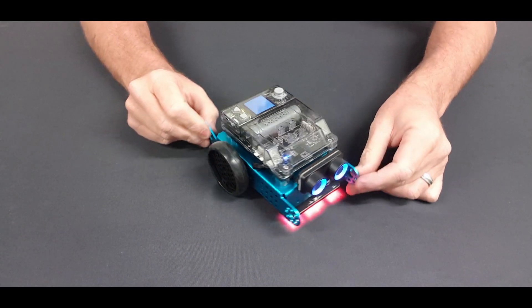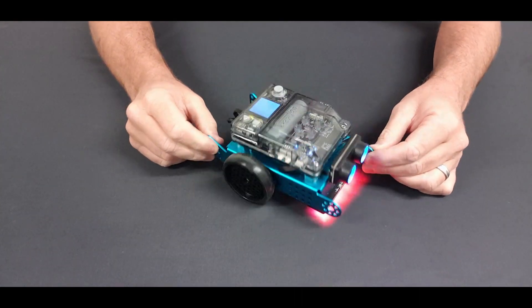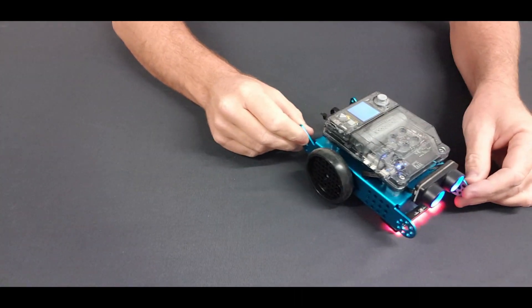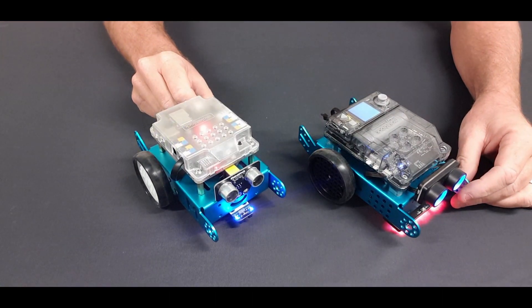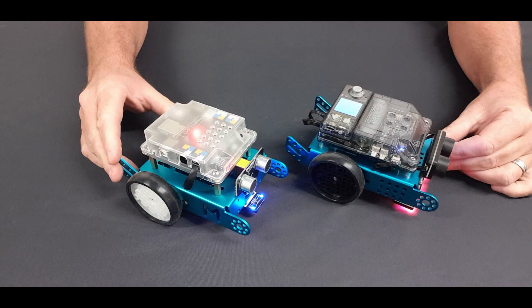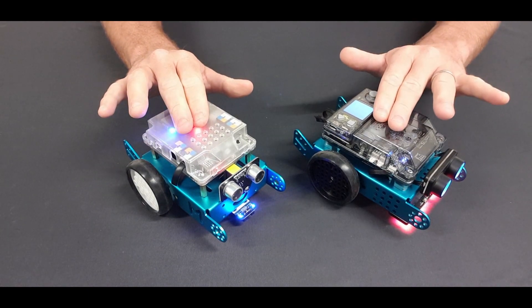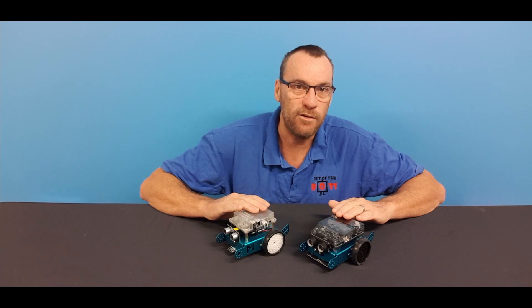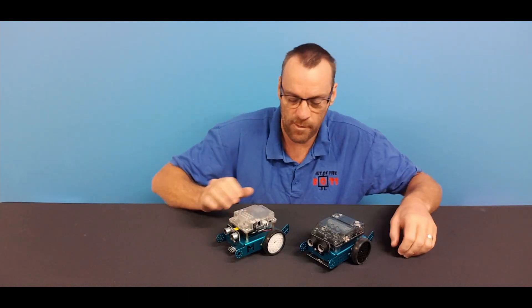I'm very lucky to get my hands on the new mBot NEO made by MakeBlock. It is an upgraded version of their very successful original mBot. Today we're going to go over what's the difference between the original mBot and the new mBot NEO, and why someone might consider upgrading.